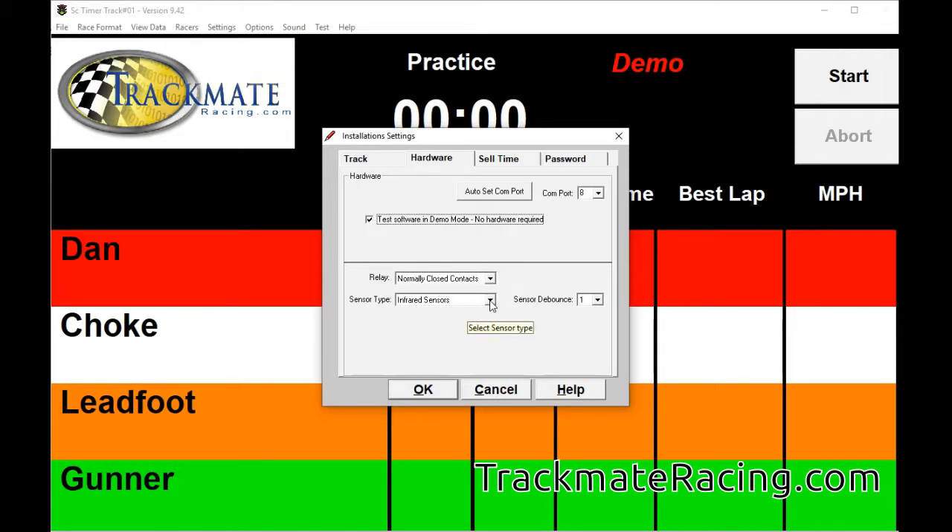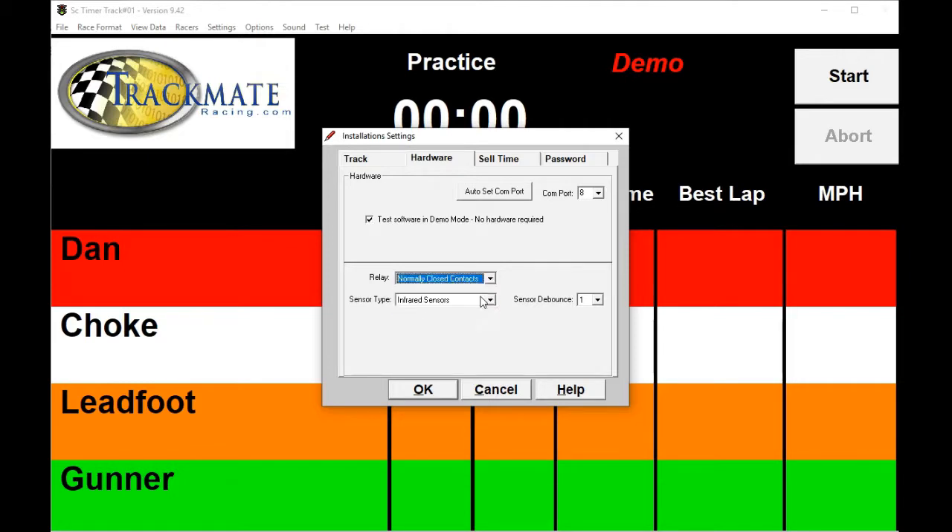The other thing you want to change is the sensor type. It supports infrared, reed switches, or dead strip. Most of you are going to be running infrared sensors with the overhead bridge for the light source. The relay we recommend uses normally closed contacts. If power is on when it should be off, or off when it should be on, you simply change this setting here.